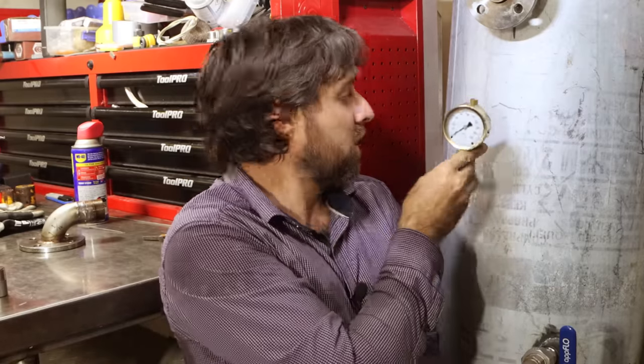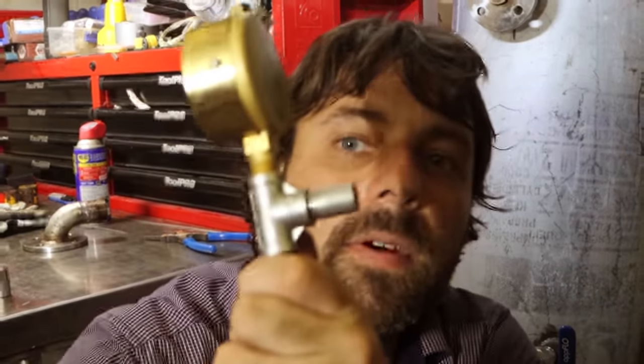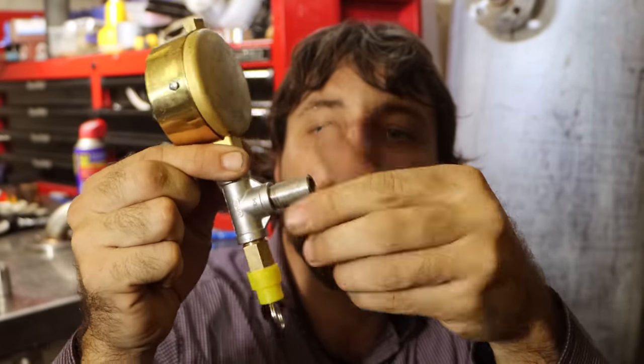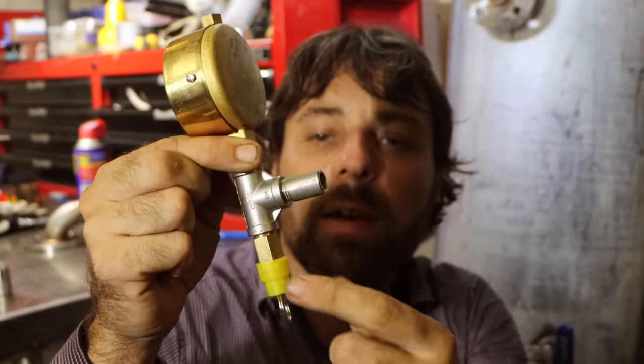I'm going to try and mount these pressure gauges — just sort of smack into the front of the tank like that, so when you're just staring at the tank you can see what each tank's doing in terms of pressure. It's essentially a T-fitting with just a threaded pipe that gets welded into the tank. This is the blow-off pressure release at the bottom, and then we've got our 200 psi gauge at the top, so let's get these in.